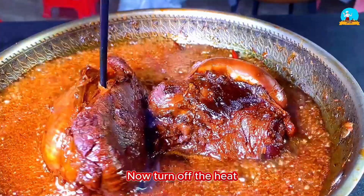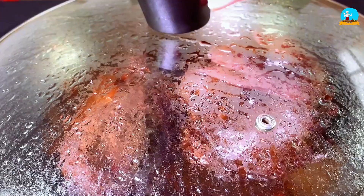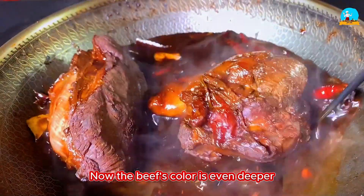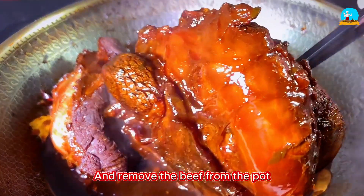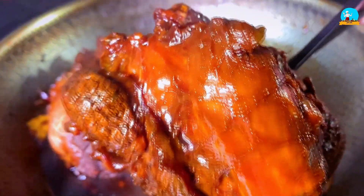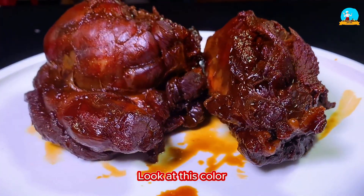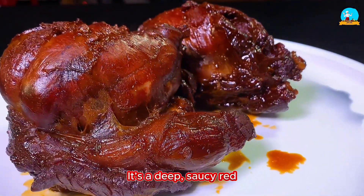Now turn off the heat. Cover the pot and let it sit for another half hour. The resting time is over — the beef's color is even deeper now. Then take a pair of chopsticks and remove the beef from the pot. Place it on a large plate. Look at this color — it's a deep, saucy red. Just looking at it makes you want to dig in.